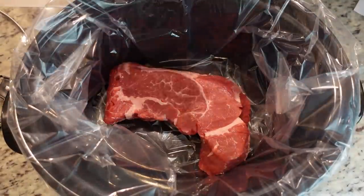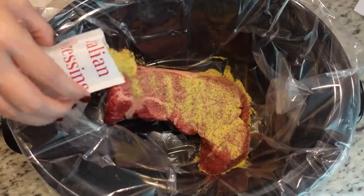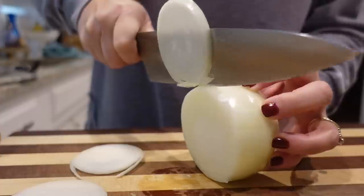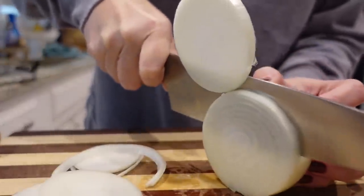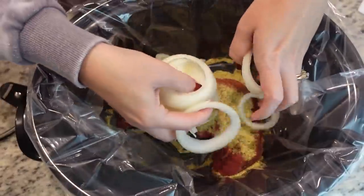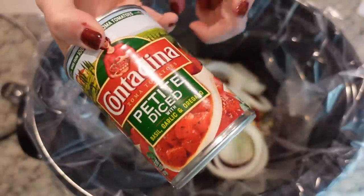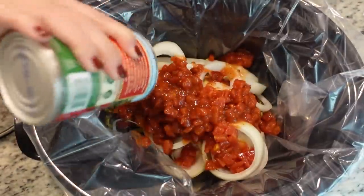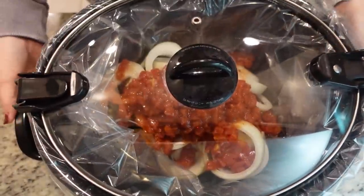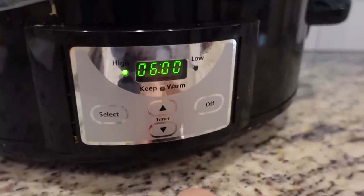We're going to serve it over mashed potatoes later today like a regular pot roast. She also said if you wanted to add in a can of green chilies, you could shred this and make it into burritos. Or you could add some extra basil and oregano to really punch up the Italian flavors and turn this into Italian beef sandwiches. I'm just going to put our beef chuck roast in the bottom of the crock pot, then add a pack of dry Italian dressing mix, one sliced onion on top, and a can of petite diced tomatoes. Sandy says to cook this on high for about six hours.